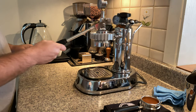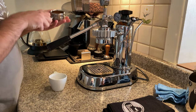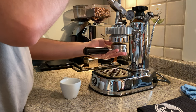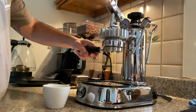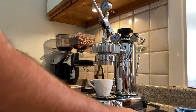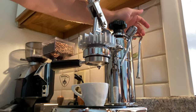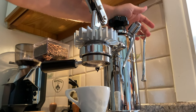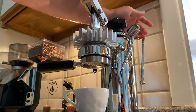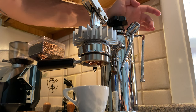I weigh these shots, so I zero out the cup. Wait about 10 to 15 seconds on the pre-infusion. I'm doing micro fills to get more water into the group — about 3 or 4 until you start to see some of the first drips.